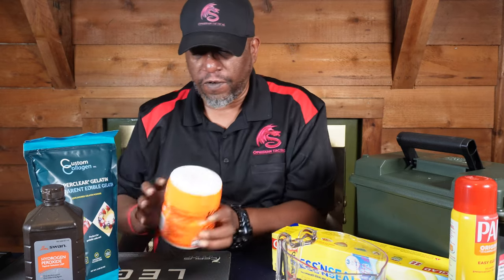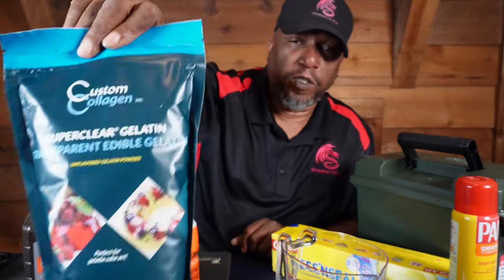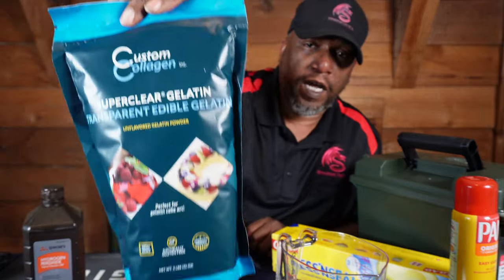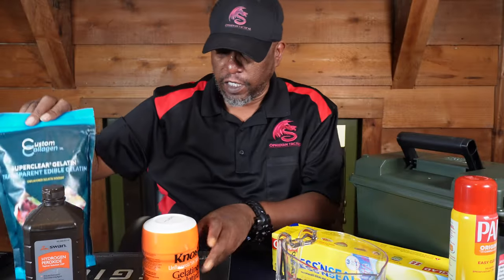So I read a lot of stuff online about how to do it and the other, so I'm going to try it myself. Basically, you need to get some type of gelatin — clear, just regular unflavored gelatin. Most people use the Nox. I saw something online that said this stuff here is supposed to make it a little clearer, so I'm going to try both of them so you can kind of see what they both look like.